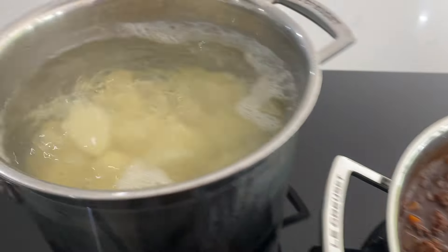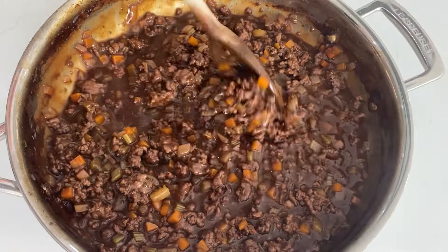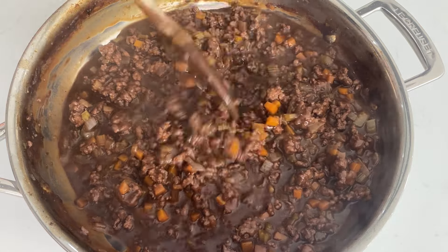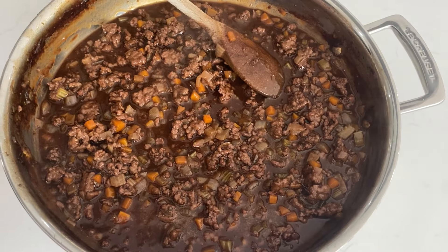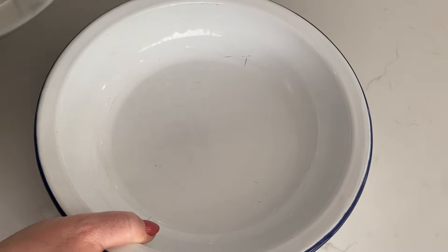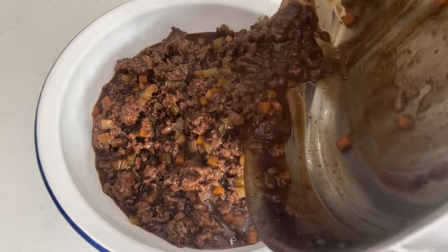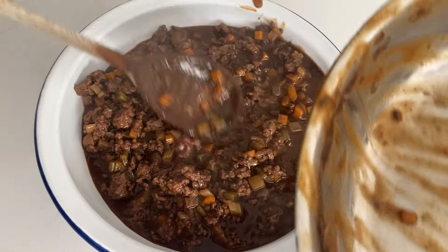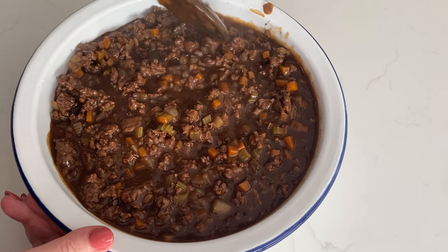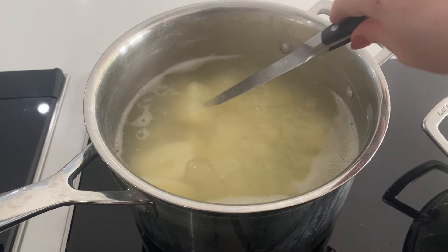It looks absolutely delicious and our potatoes are boiling away and should be nearly done. Make sure you remove your bay leaves and any whole rosemary sprigs. We're actually going to let this cool down before we top it with the mash, because that's one way to stop your mash from sinking into the sauce. Put the filling into your oven-ready pie dish and let the beef mince filling cool down slightly and thicken up before we put our mash on.